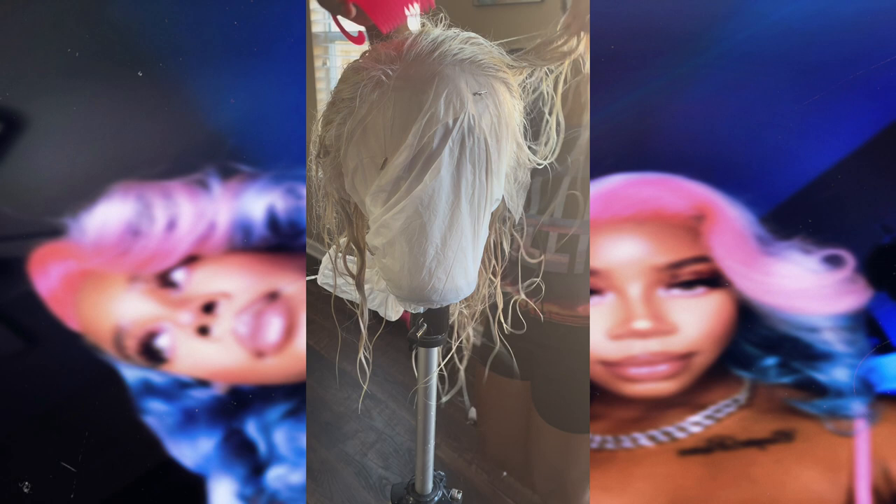Now that the toning process is complete, here is the wig. I've put her on a little mannequin head with a stand so I can comb through her, make sure there are no tangles in the hair, and then we're going to start the dyeing process.